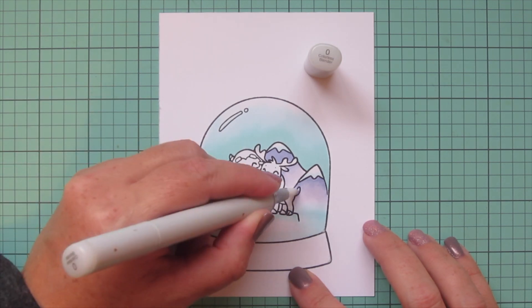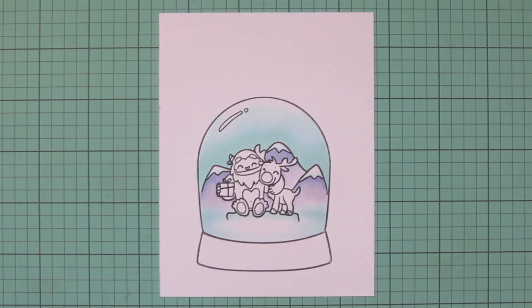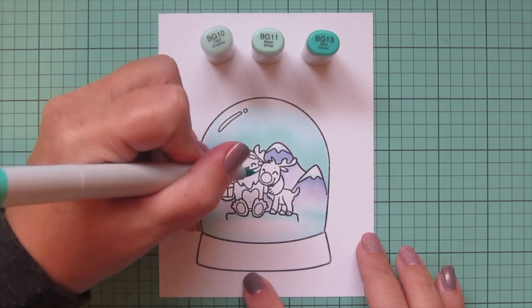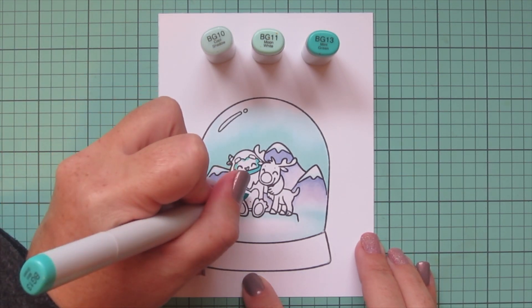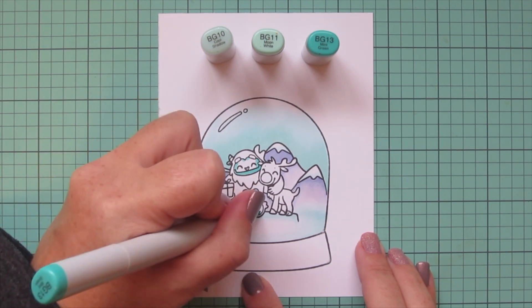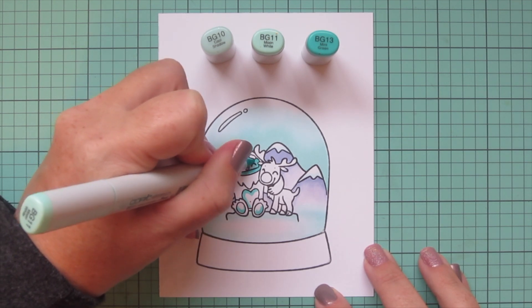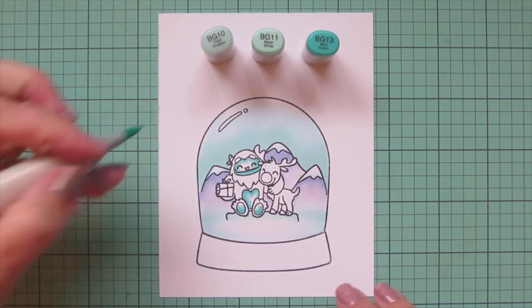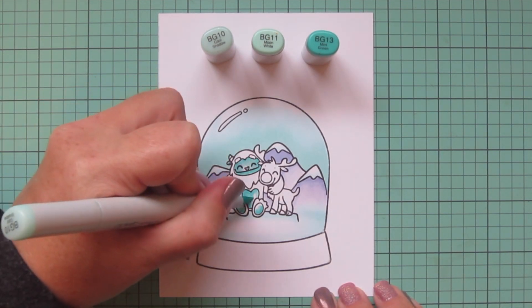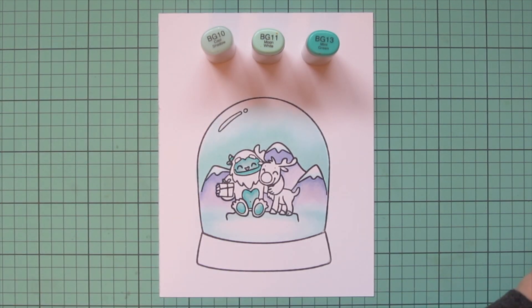I used my colorless blender to push out color in a couple of places where it went where I didn't want it. Then I started coloring the blue parts of my abominable snowman using BG 10, BG 11, and BG 13. You could color him to be any kind of yeti. Rudolph is my favorite childhood Christmas classic — I used to be terrified by the abominable snowman and yet he's my favorite character. I'm coloring him with BG 13 as the darkest, BG 11 as the midtone, and BG 10 for the highlight, including his little antlers or horns.